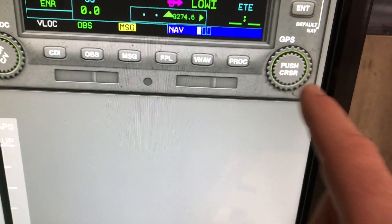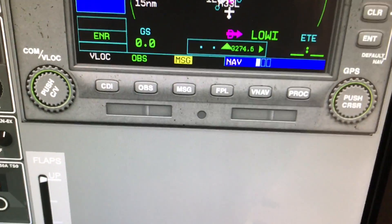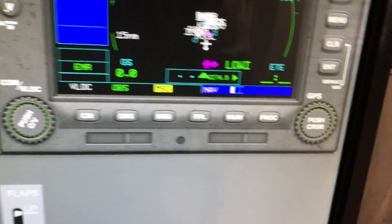The problem comes with the knobs. It's virtually impossible with your finger to click in the right spot. So I'll show you how this works.